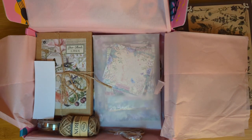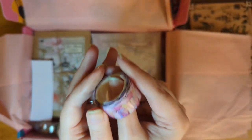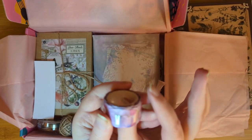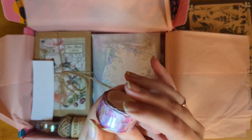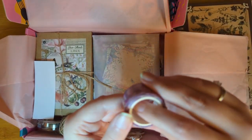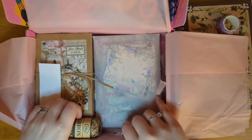We'll go to the washi tape next. This looks like it's a cherry blossom or some type of pinkish-purple flower. I'm not going to take the plastic off, but it is gorgeous. They usually only have about one roll of washi tape — that's one thing I would have to say — and it's not usually very thick, but this still takes a long time. It'll last you many spreads.